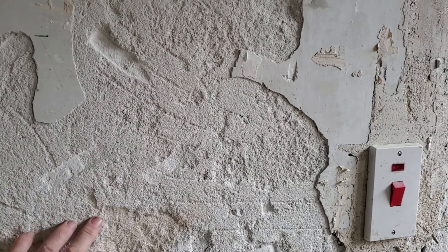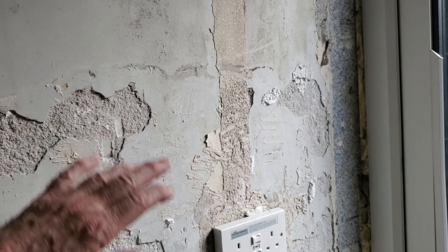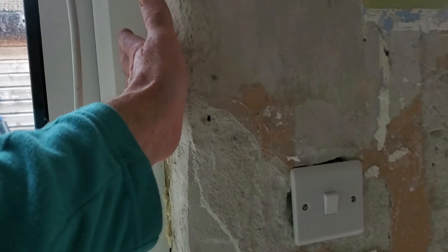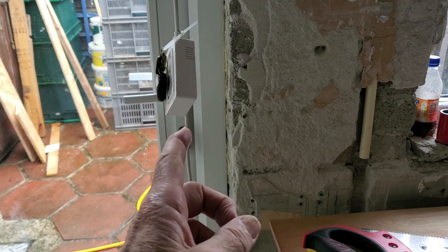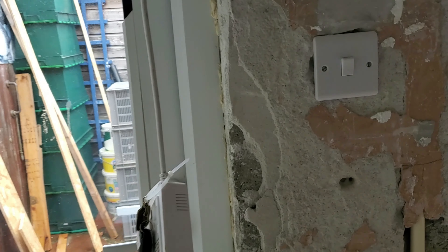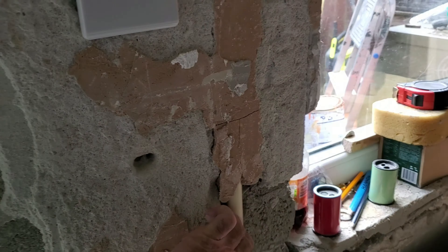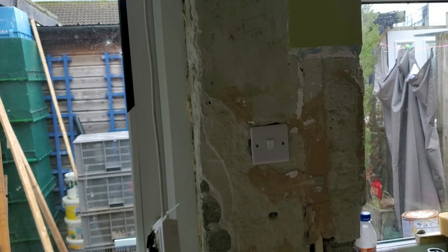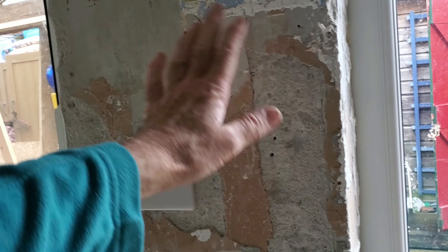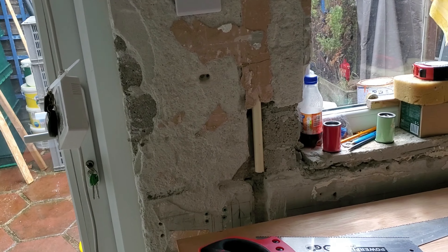I'm going to try and plaster this myself. It's not going to be perfect, but as long as I get a sort of flat finish I'll go over it with a sander. Because I'm going to put carpet tiles on the wall. Carpet tiles in the wee spiral worked out well and I like it. I'm going to put a board down there — a piece of wood — then plaster up to the wood, and when the plaster's dry take the wood off. I might end up just putting a wooden frame around these windows and plastering between.